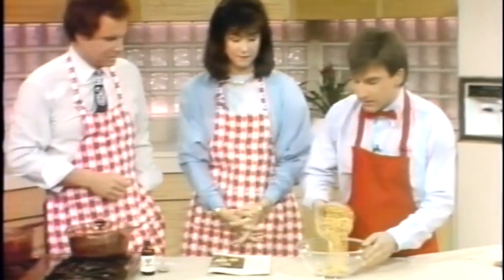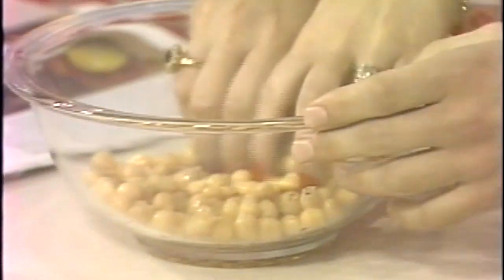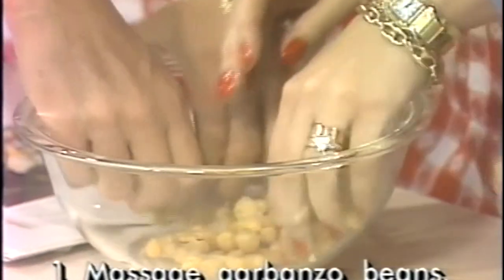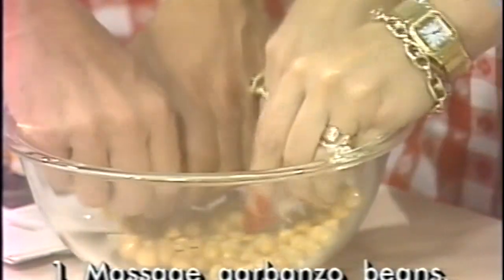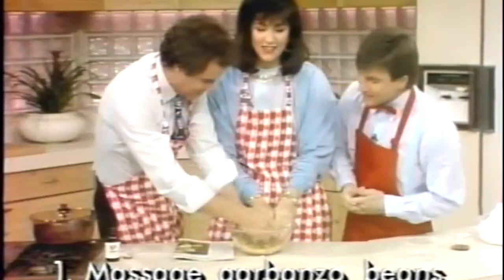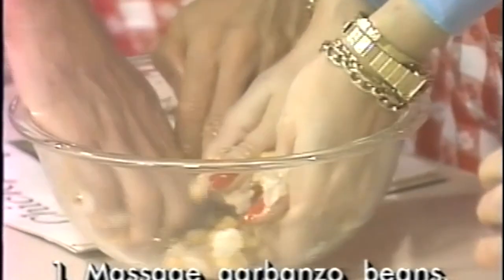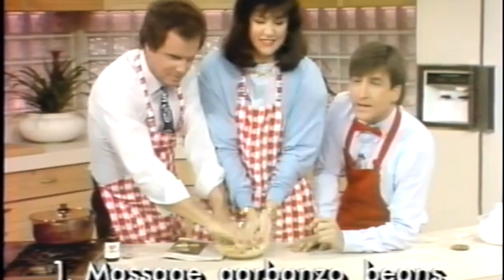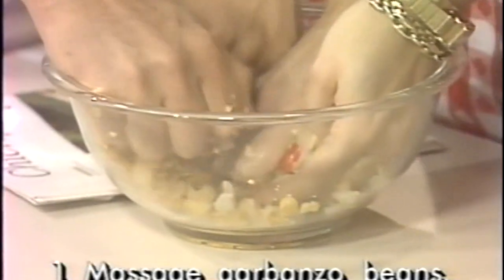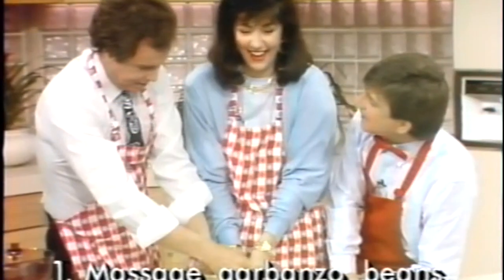Garbanzo beans are the same thing as chickpeas, and in Italy they're known as ceci beans. Now the first thing we do is massage our beans. Put your hands in there and massage — come on Steve, let's go. Mash them up! Come on, smash those beans. Don't be a kitchen wimp. These originated in the 1400s — that's where they came from.